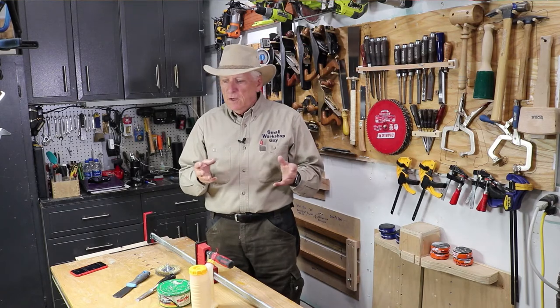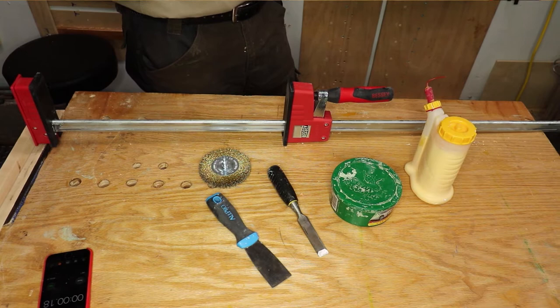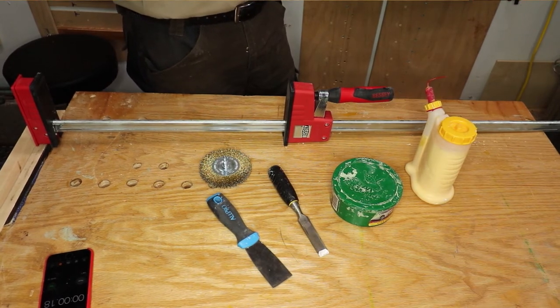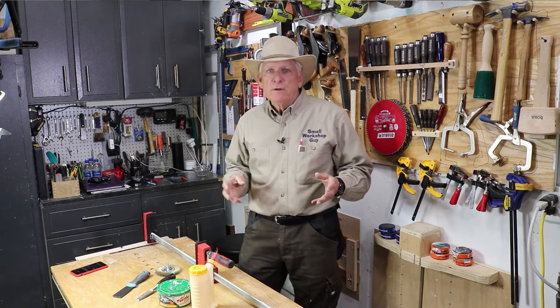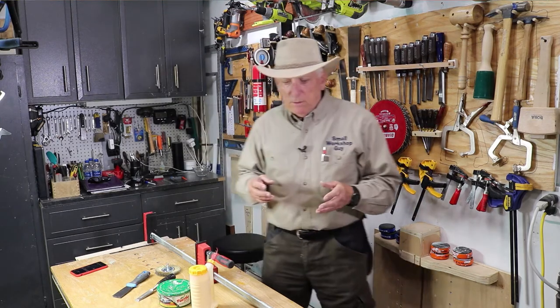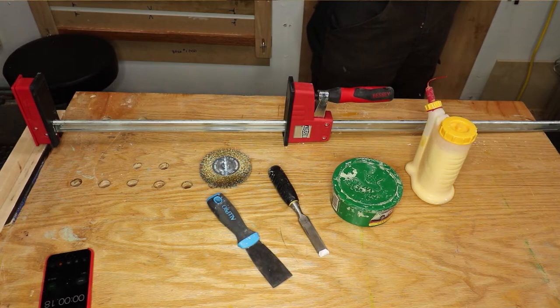A while back I posted a video on using a propane torch to clean off your clamps. I also posted some related videos where people were recommending a solvent, a wire brush, and others were talking about using white vinegar to soak it.